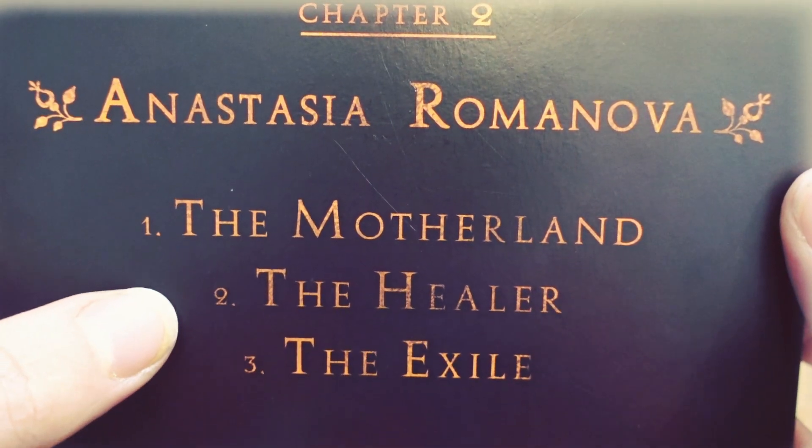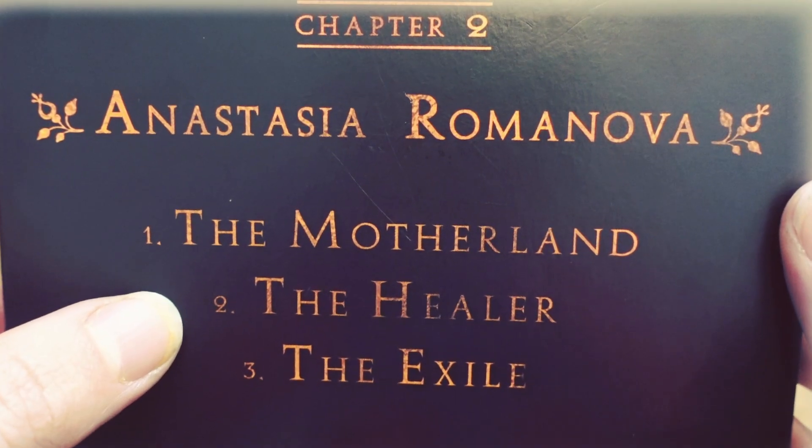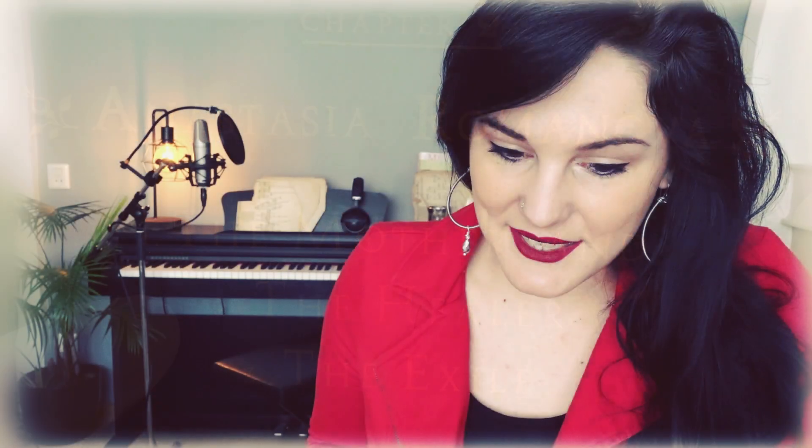Song number two is the song in which their prayers are answered and Rasputin comes to them — comes to the rescue — and they completely devote themselves to him. They lose all sanity, Rasputin gets killed, and they are devastated.